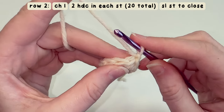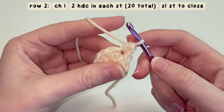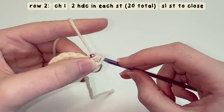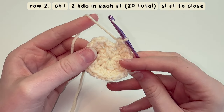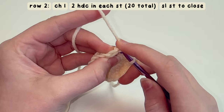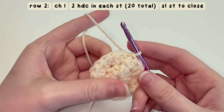Here's that first stitch — I'm going to do one and two right in that same stitch, and I'm going to repeat this the whole way around. Once you've done 20 stitches the whole way around, end this row with a slip stitch just like before: find that first stitch, insert your hook, and bring the yarn through.